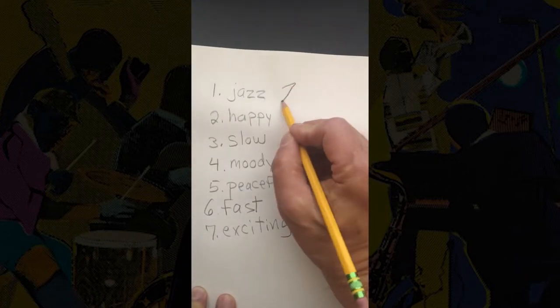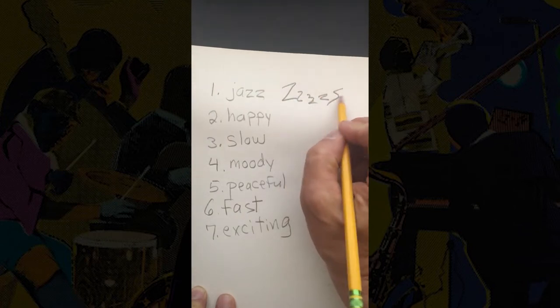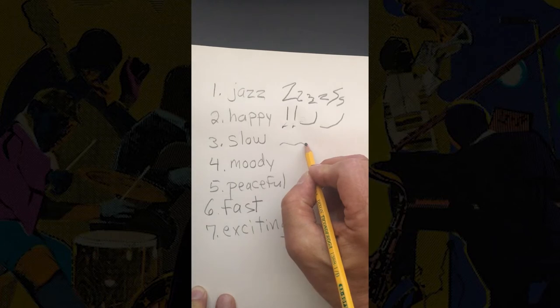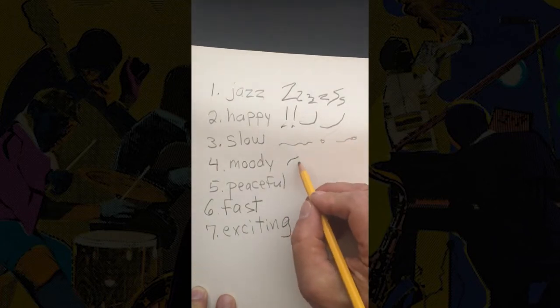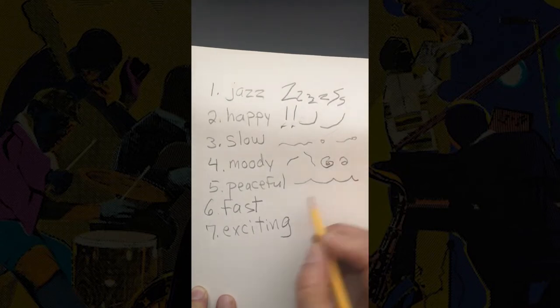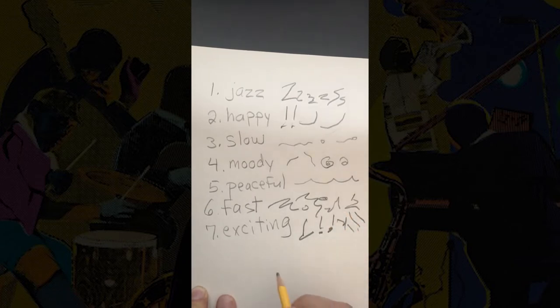Step two. Choose a word from your list and think about what colors, shapes, lines, and patterns you can create to represent your word. Draw them next to your word. For example, if the music you chose is slow and peaceful, what colors, shapes, and lines or symbols could you use to show that? What if the music has a fast and exciting rhythm? Try to find visual ways to show all the words.